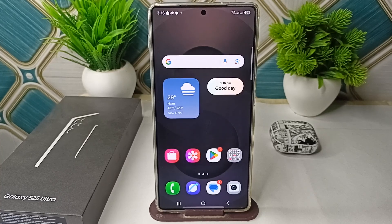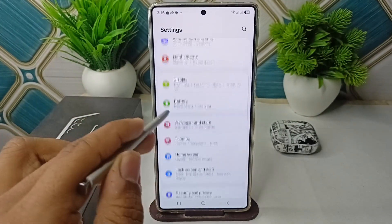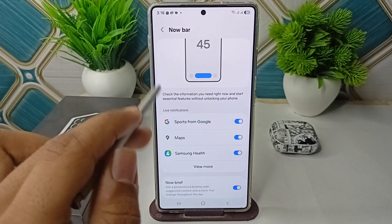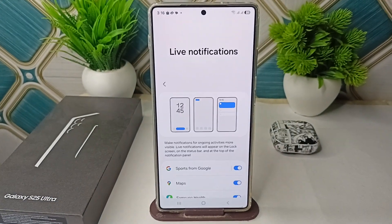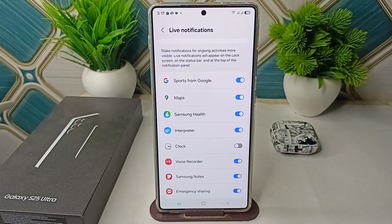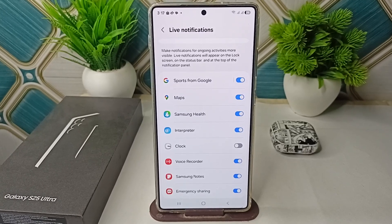To do that, go to Settings, then go to Lock Screen and AOD. From there, go to Live Notification, and then toggle the clock button off.